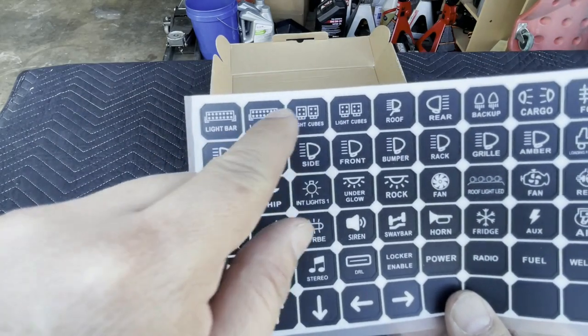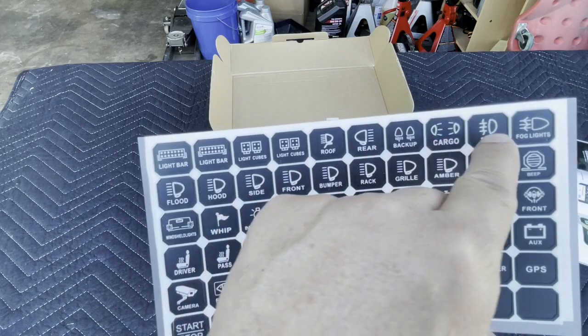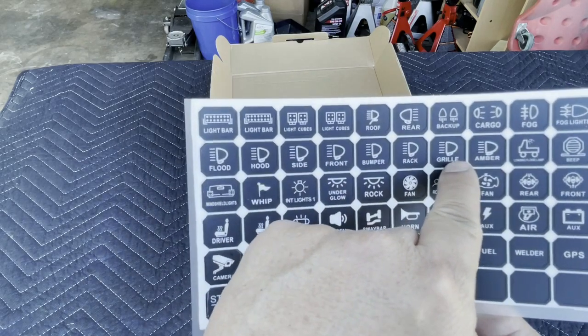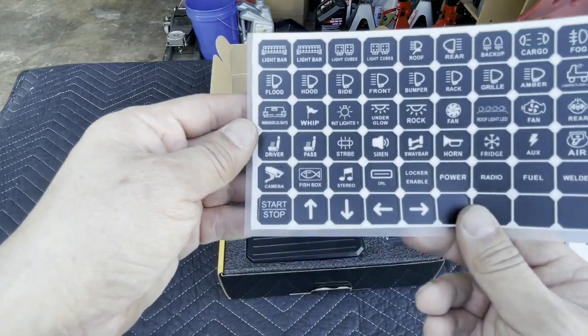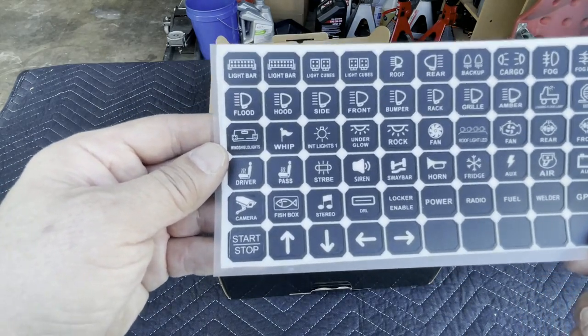The sticker options include: light bar, light cubes, roof lights, rear lights, backup lights, cargo lights, fog lights, amber lights, grill lights, rack lights, bumper lights, front, side, hood, flood — there's a lot of options to choose from to customize your control panel.